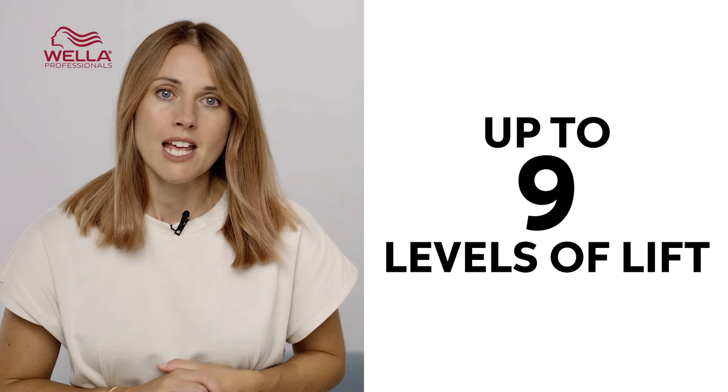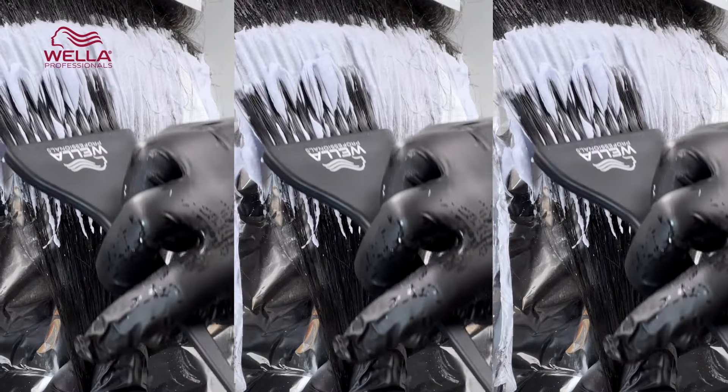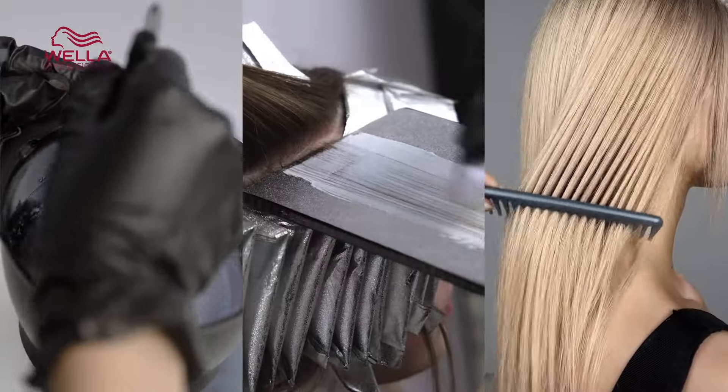This is seriously our most advanced lightener. It's been developed with advanced lightening capabilities so now you can achieve up to nine levels of lift. Even the most challenging starting levels are easy to lighten, and along with that clean and clear lift you can rely on, it has built-in WellerPlex bond builder. In this video we're going to explore everything in detail so you have everything you need to know about BlondorPlex.